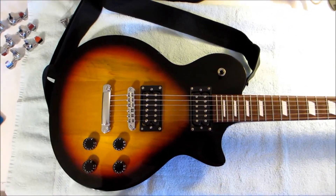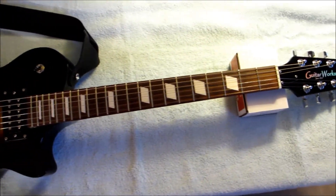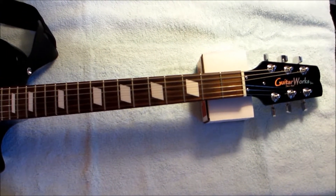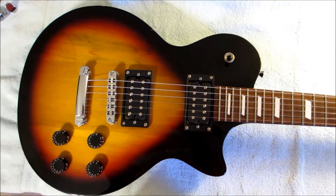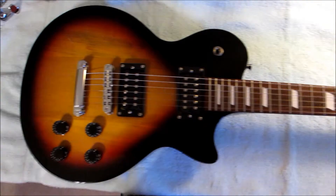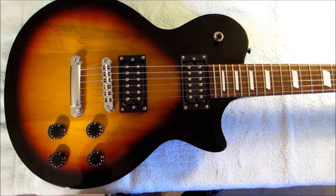Here's the guitar we're going to be changing the tuners on today — this is a Les Paul clone from Guitar Works in Richmond, Virginia. I'm supporting the head with the box that the tuners came in. The first thing we're going to do is remove the strap, then remove all the strings. Since this is a Les Paul clone it has a separate bridge and tailpiece, so you have to be careful about the tailpiece falling off and damaging the guitar.